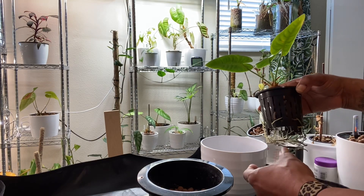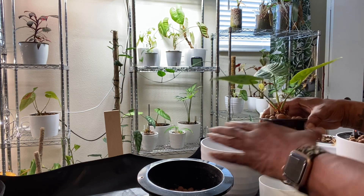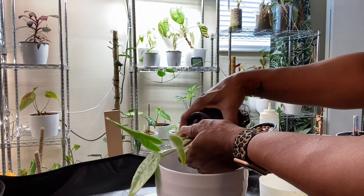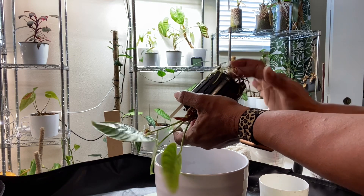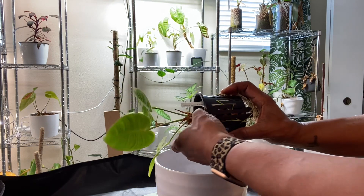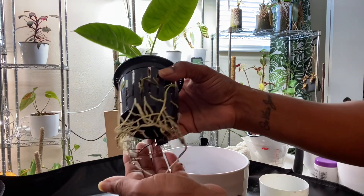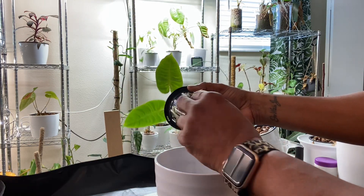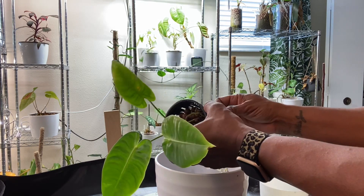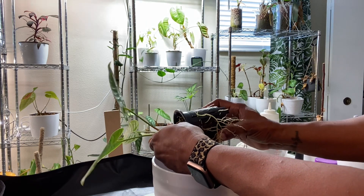The first thing I have to do is untangle these roots and try to get them through the slits in this pot without breaking them — I want to keep these roots intact as much as possible. There are so many roots in this pot and they're so tangled that it's holding the LECA in, so this is going to take me a few minutes. You really don't want to let your plant get this far along before repotting it. Ideally, when the roots first started coming through the bottom, I would have repotted this plant — but because I'm behind on my plant chores, that didn't happen.